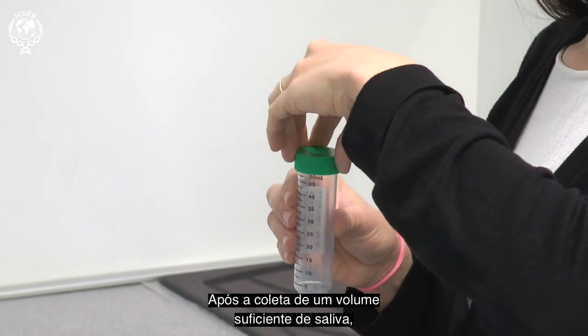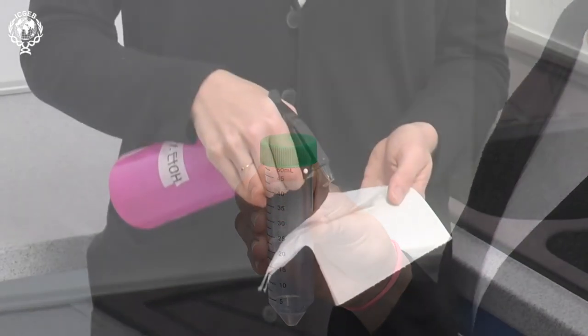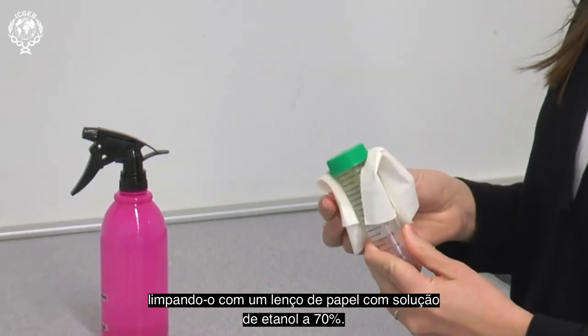After a sufficient volume of saliva has been collected, you should then close the tube with the cap, and proceed to remove any saliva from the outside of the tube, by wiping it down with a tissue wetted with 70% ethanol solution.